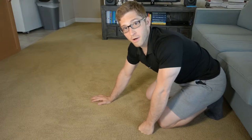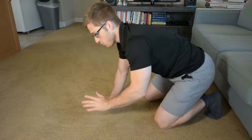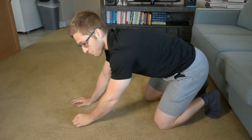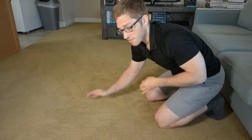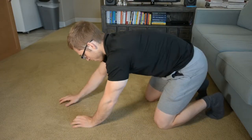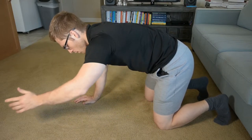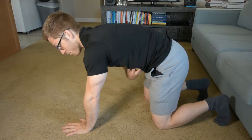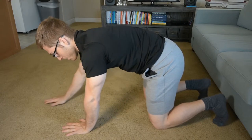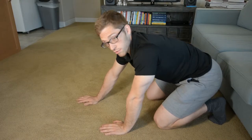All right, everyone, next up in our handstand prep progression. Sometimes doing the bear crawl variations are a little too difficult to maintain because there is this element of movement involved. It's easy to find the position when you're just holding it, but it's harder to hold on to it and take some movements, some steps. So the regression, if you're having trouble with a bear crawl, is to just do a bear hold.